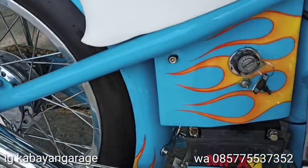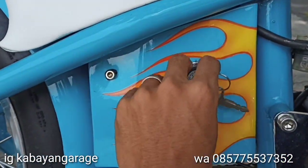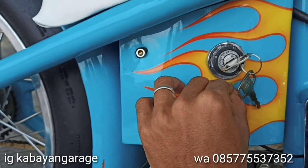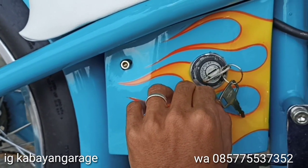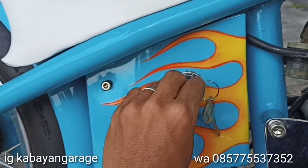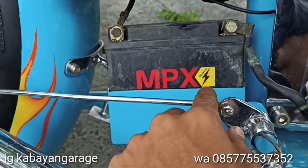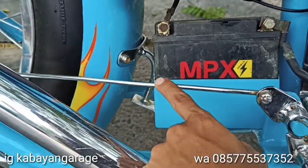Box listrikan disini semua. Gue pake kunci kontak mobil. Terus ini ada buat matiin si mesinnya nanti pas sudah berhenti. Ini kunci kontak mobil. Terus ini box aki — akinya disini, aki masih tetap pake bawaan.